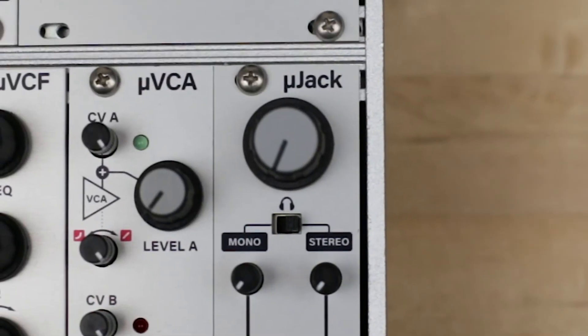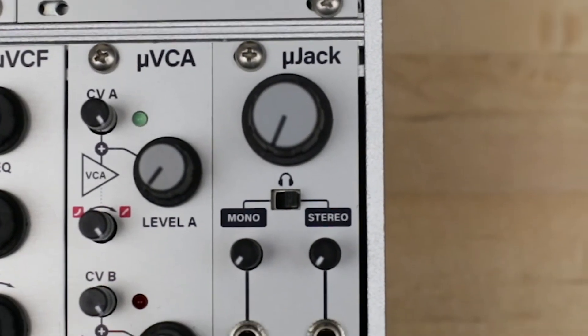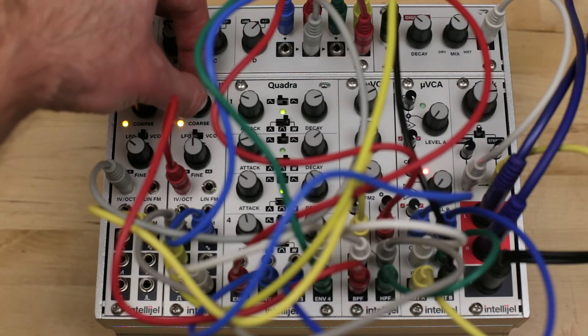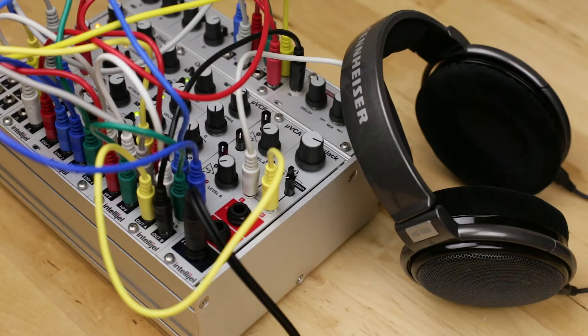The MicroJack is a useful final output module for your system. It provides both a headphone out and a pair of unbalanced quarter-inch outputs. The low noise headphone output is capable of effectively driving high impedance headphones.